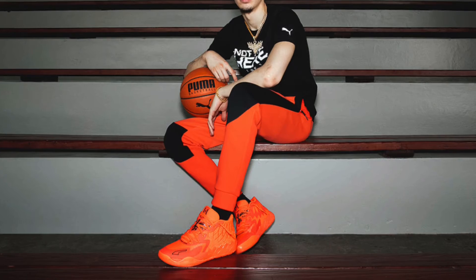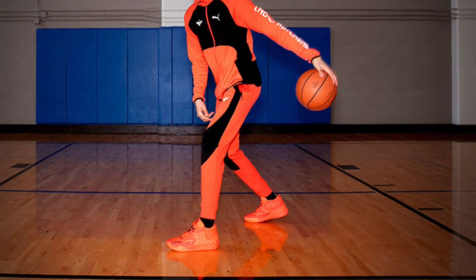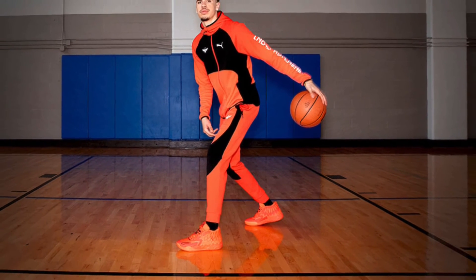You can see him wearing the sneakers and it definitely looks like a basketball silhouette. Off the court it may be okay, but on the court I think it'll be pretty decent. I've heard good things about Puma's performance, so I think this is probably a good performance sneaker to wear.